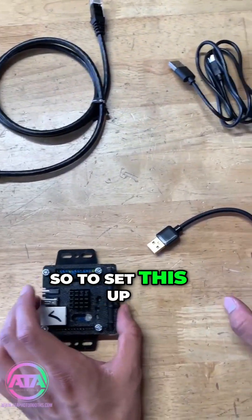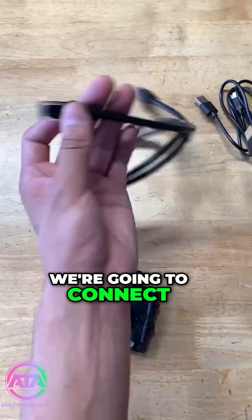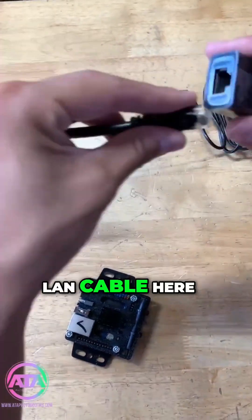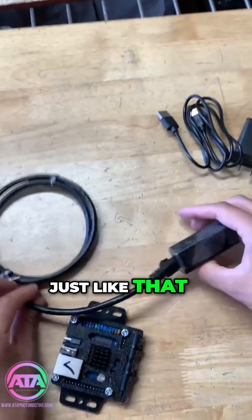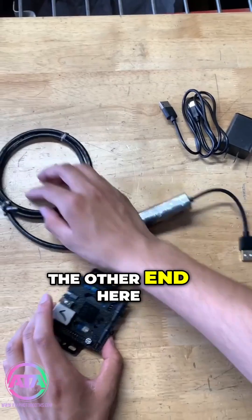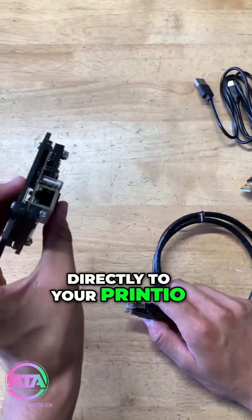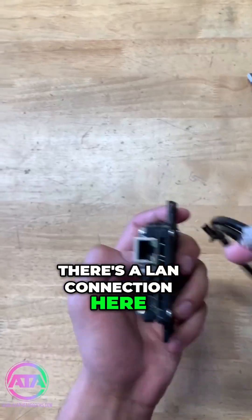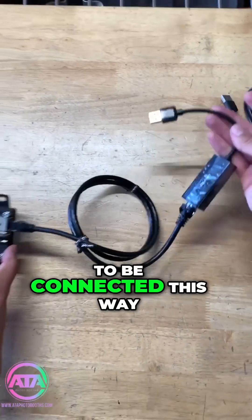To set this up, first we're going to grab our USB to LAN adapter. We're going to connect one end of the LAN cable here, just like that. The other end is going to connect directly to your Princeo module — there's a LAN connection here, so we'll go ahead and connect that.